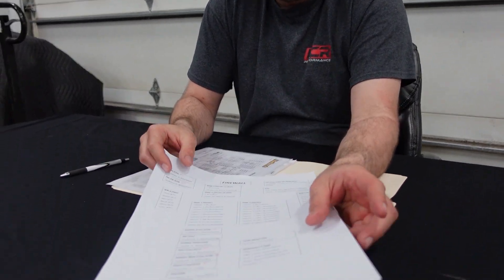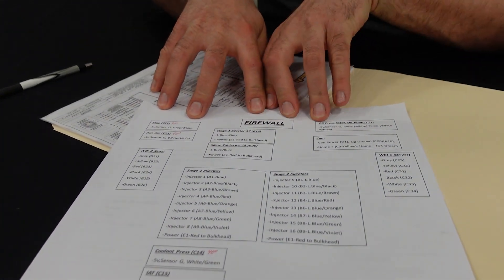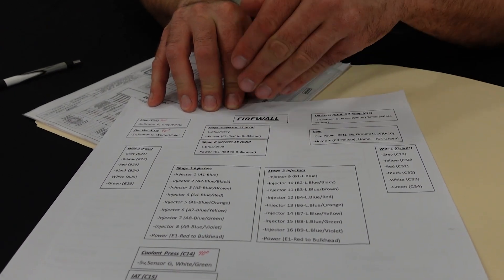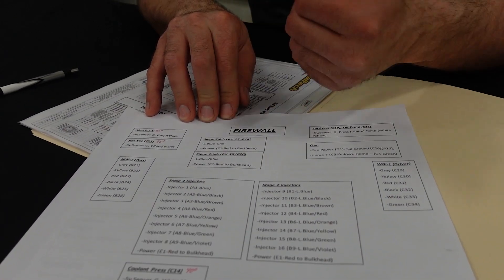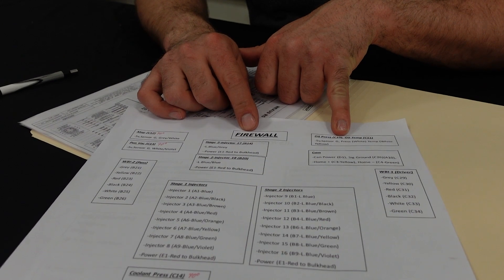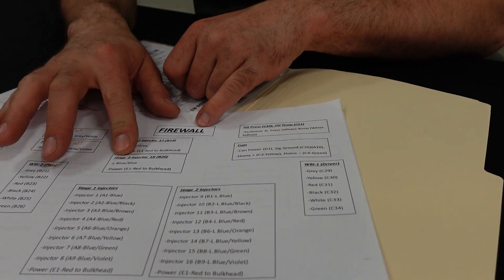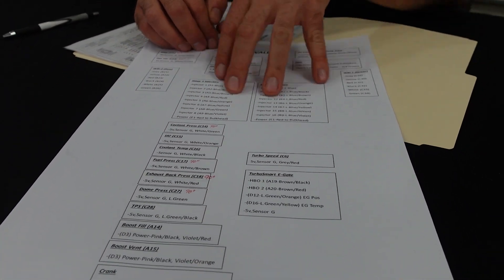So on our car, where we started is I draw these diagrams. If you look here at the first one, this is pretend it's the firewall of the car and the car's towards you. There's a lot of stuff here — and that's my point of how you need to decide how to do your harness. On this harness we're using a mil-spec connector, a Deutsch one. This one has 61 pins on it. From here I need to decide: I've got my oil pressure, my cam sensor, my O2 sensor, my injectors, and it keeps on going all the way down. So you need to decide where everything's going.